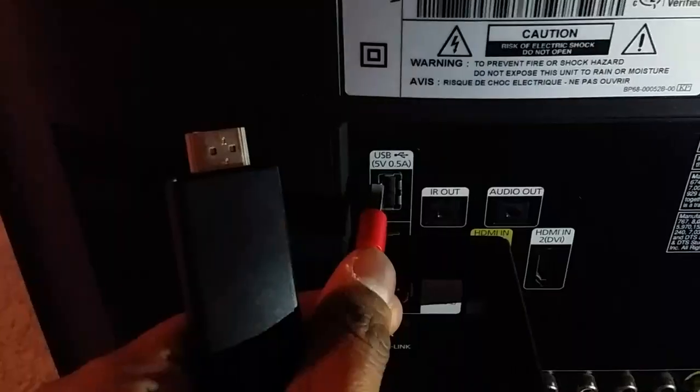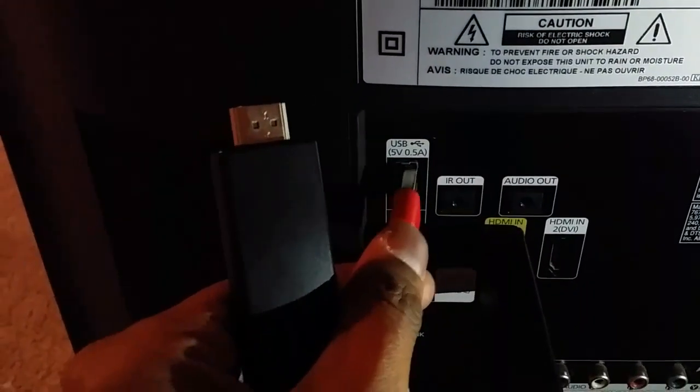I'm going to connect the USB cable first, and then I'm going to plug in the HDMI into the HDMI section 2. So here is my connection: one USB and one HDMI port.